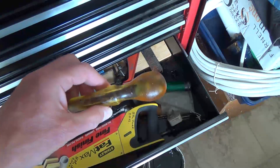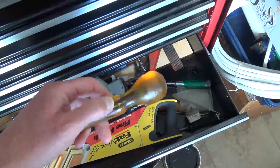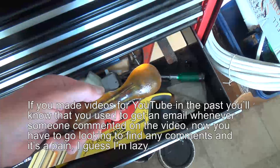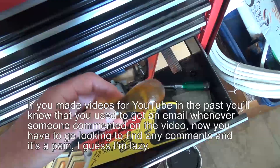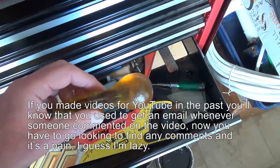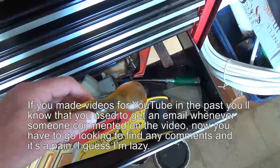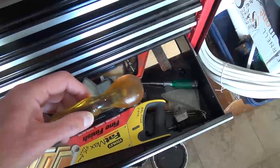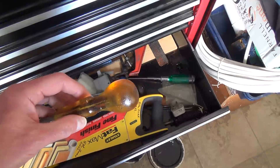I've been contacted by a few people asking why I'm not very active on YouTube, and I do apologize. When I first made my YouTube videos I used to respond to every single comment, because I do appreciate the kind words and interest in the videos. But unfortunately I don't like what Google have done to the response and notification system - this new way of notification I really don't care for, so I don't respond to many comments on the videos now.